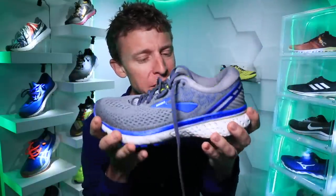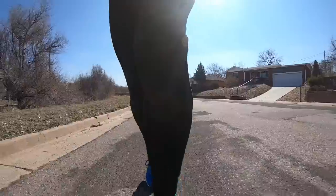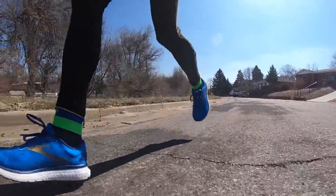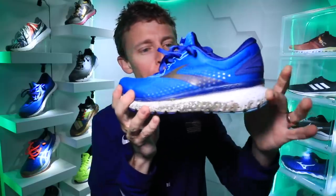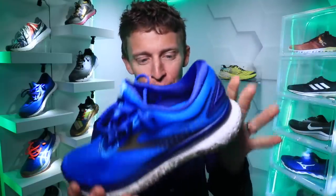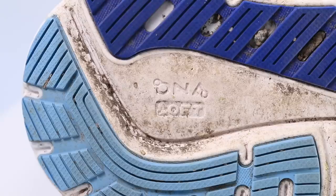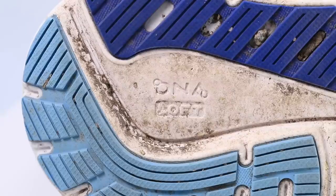On to the midsole — the 31 and 21 DNA Loft midsole foam. The Ghost, even though it has a pretty good stack height, was a little firm through the landing for my preference. The Glycerin 18? Softer. A softer landing through this midsole — I loved it today. I think Brooks is nailing it with respect to the midsole on this shoe.